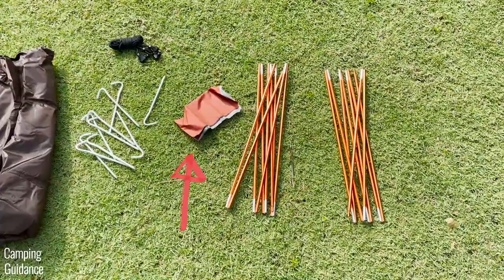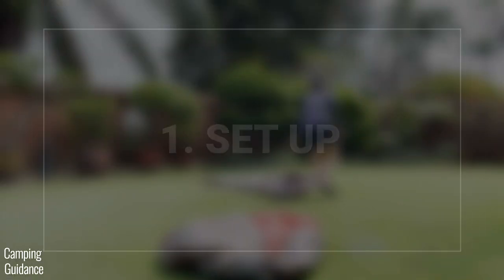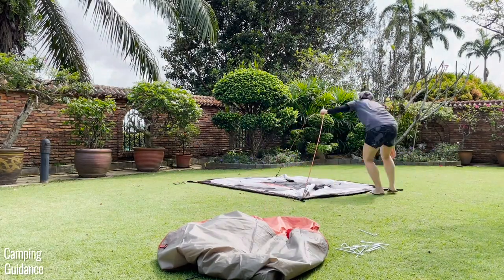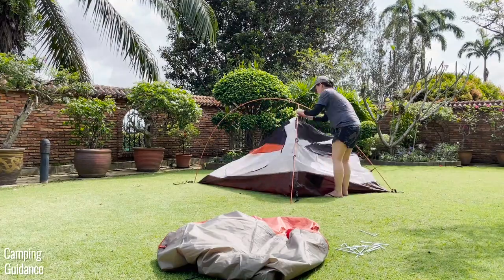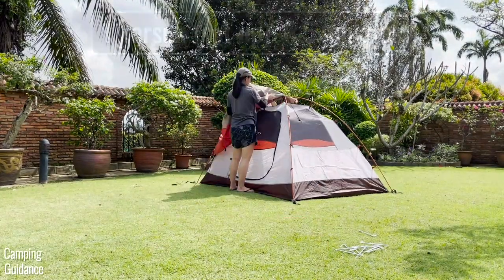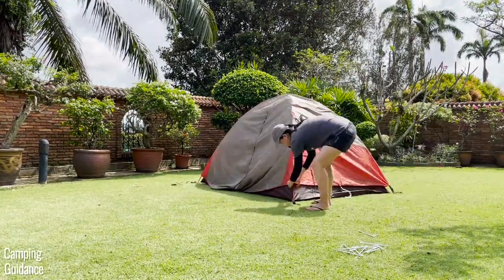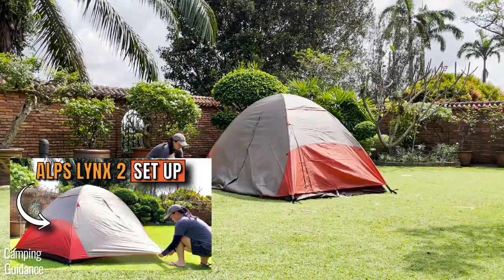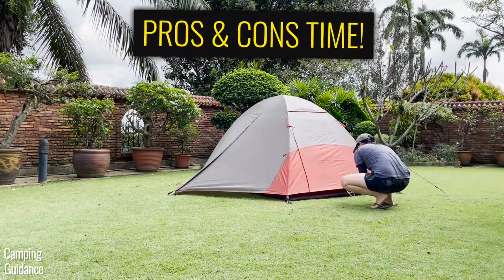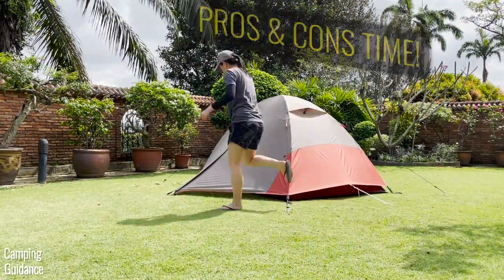I also got some repair patches, which are always nice to have. As for ease of setup, it's really not too difficult. Here's a full time-lapse of me setting up the entire two-person Lynx on my own — it usually takes me just six and a half minutes. This is the review video, so if you need better instructions on how to set this up, check out the other video on my channel.